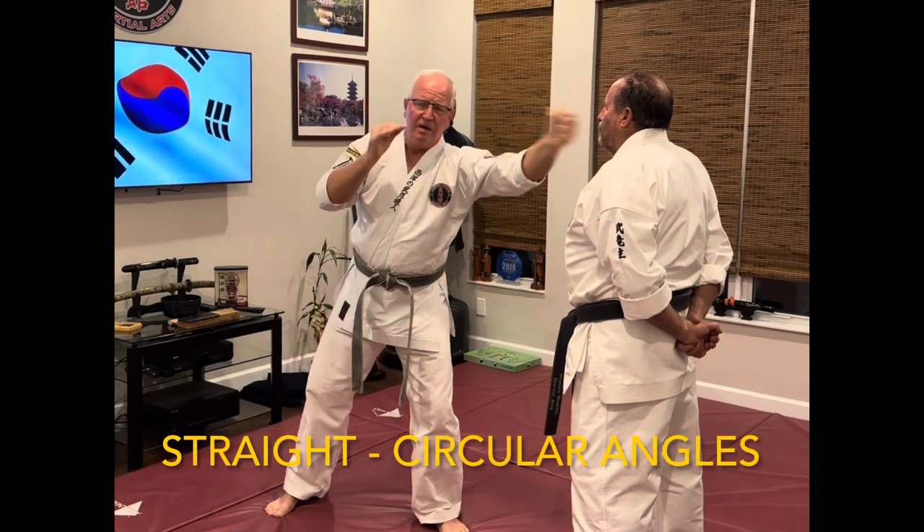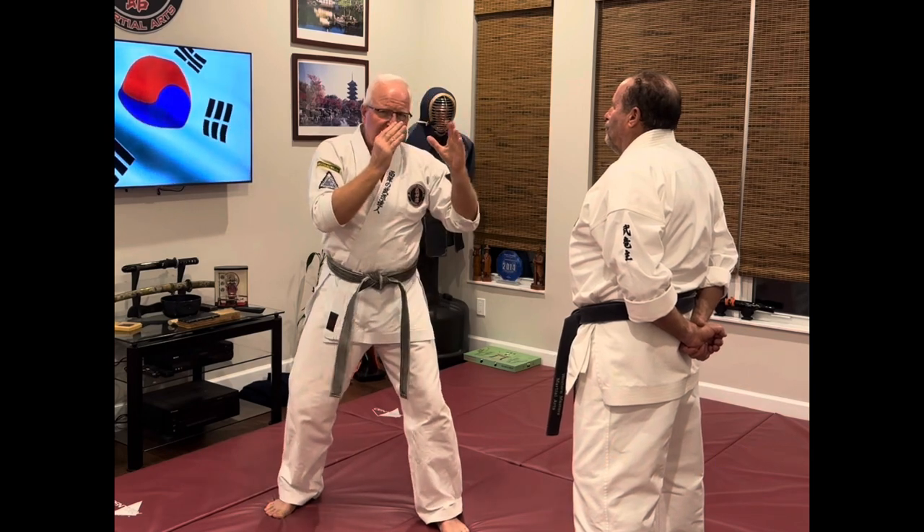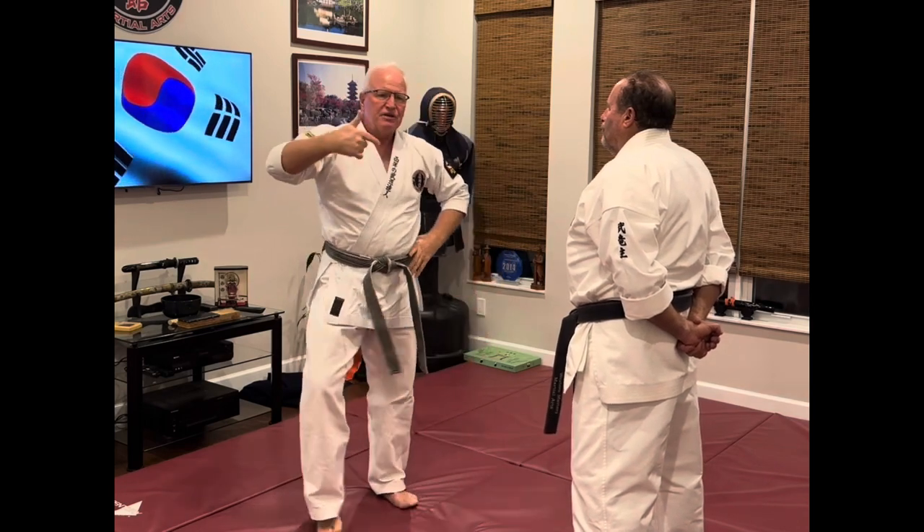Slowly rolling the strike out: the jab straight in, back fist off at the angle. If I do that quickly from here — and retract.